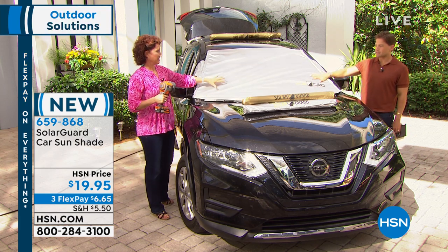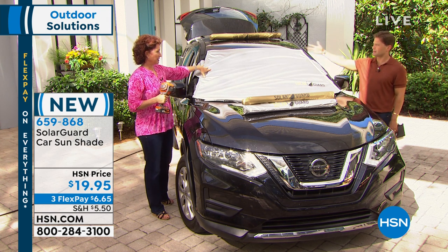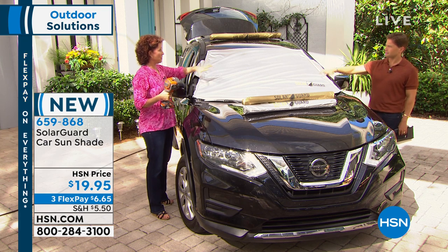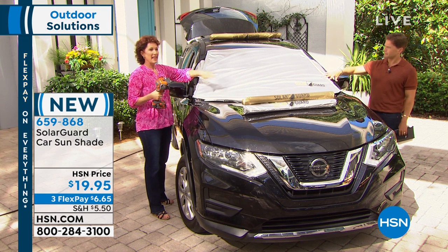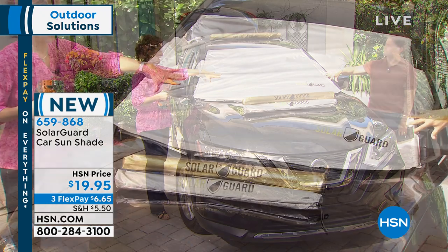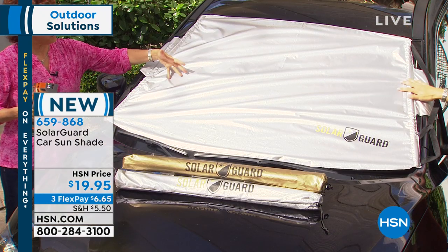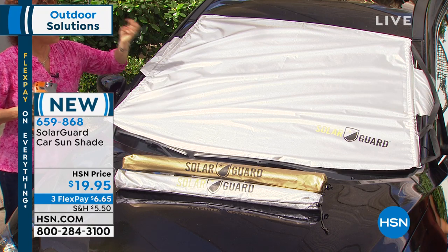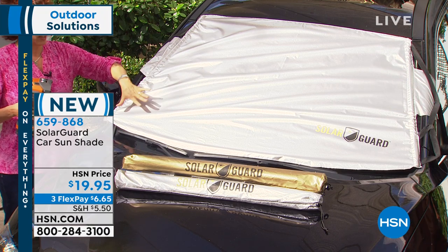This is a year-round solution too, because it's also going to protect - you could put this up as a snow shield. Actually there are two different kinds. The one that you buy for the snow, you cannot use it for the sun, and vice versa, because they're different materials. So this is just for the sun, because the other one will melt and break down. This will not.